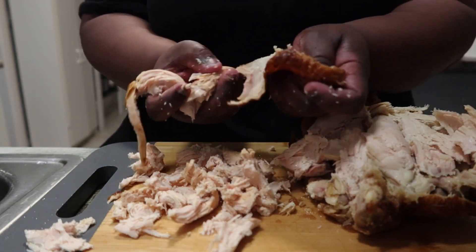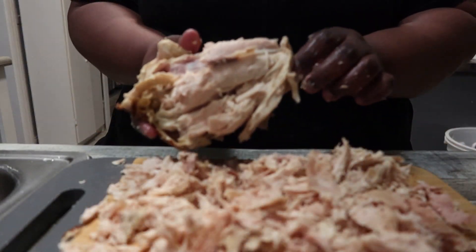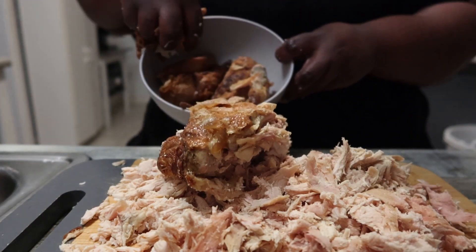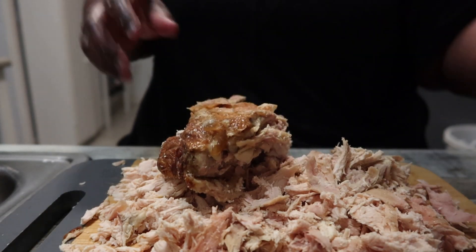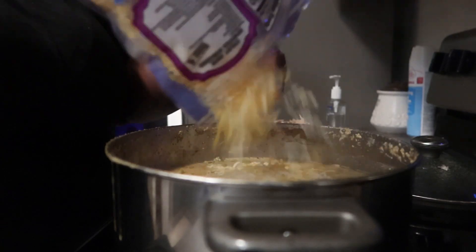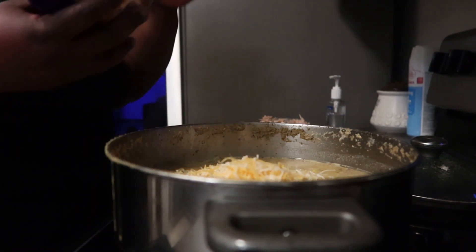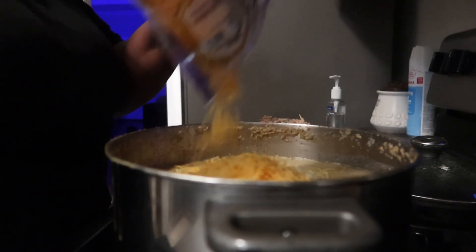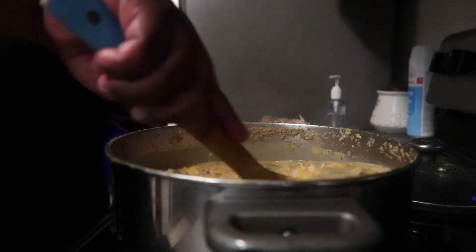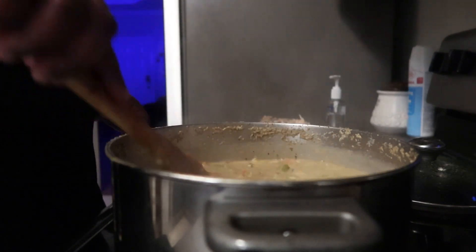I didn't use the entire chicken - I put the wings and legs aside. I used just about everything else, though there were a few pieces still left. I didn't feel like I needed that much more because my pot was already pretty full. You can use your judgment on how much you need. I used two packets of cheese - Colby Jack and mild cheddar. I mixed it in and added the chicken, and later I ended up pouring in all the rest of the cheese because I wanted it a little more cheesy.